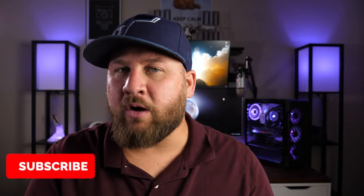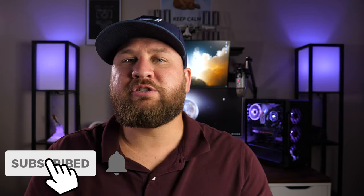Anyways, guys, that is going to wrap it up for this review. Thank you all so much for watching. Let me know what you think in the comments below, and don't forget to like, share, and subscribe — we'll see you on the next one.